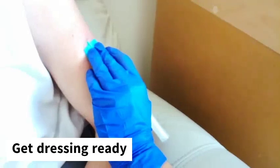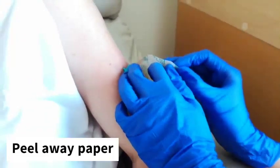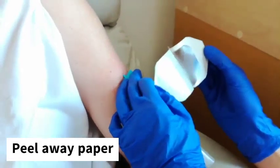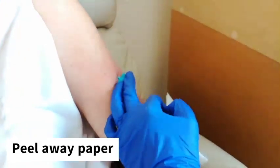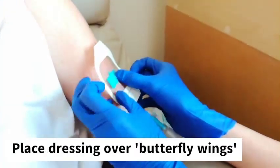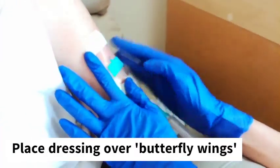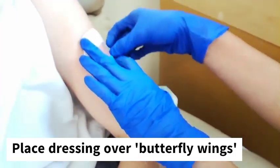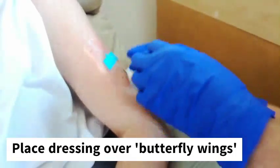While we get our dressing, we peel away and pop it over. Now we can be hands-free and deal with the rest of the procedure. We just remove these bits here to help it stick down.